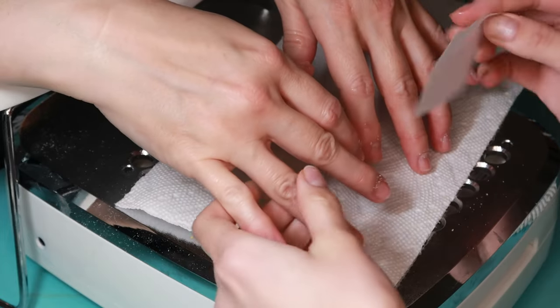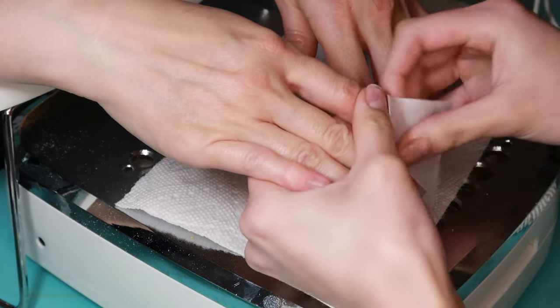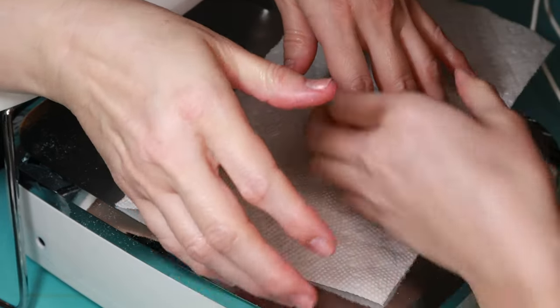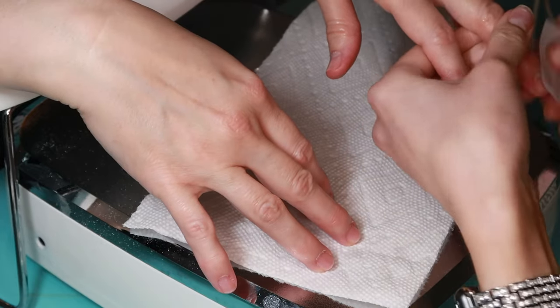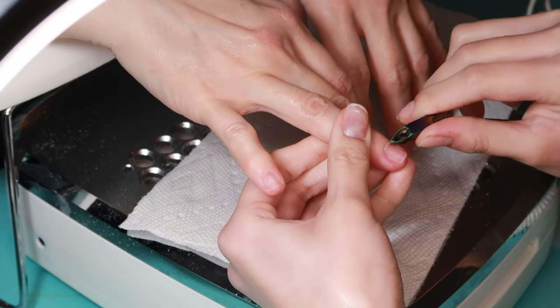Now wiping her nails and all that gunk off with a lint-free wipe with isopropyl alcohol. This just helps me see the cuticles better when I'm trying to cut them. Now taking my nippers and cutting the cuticles.